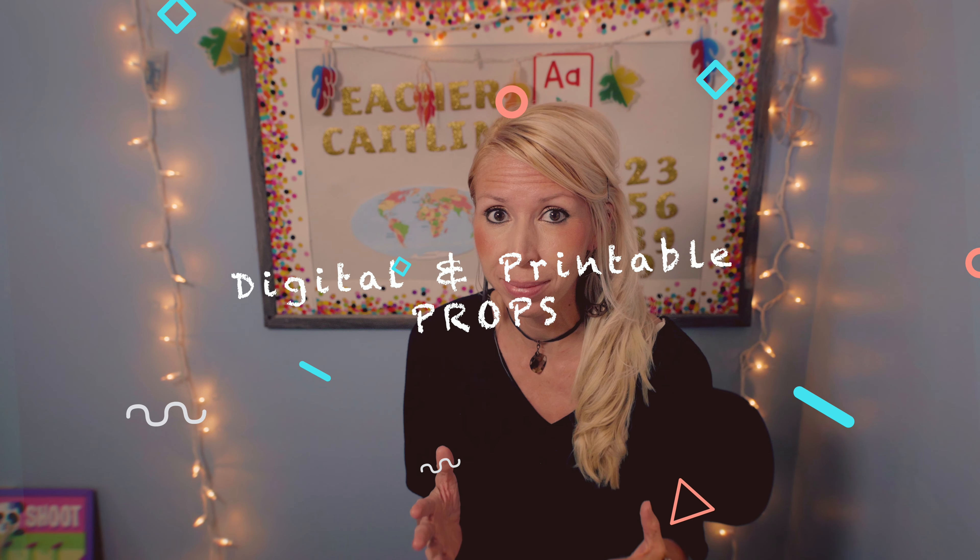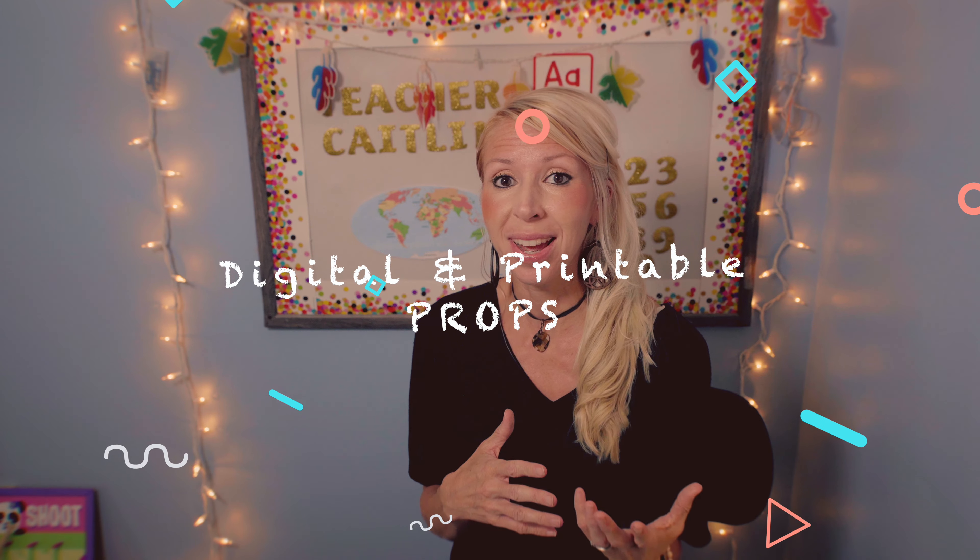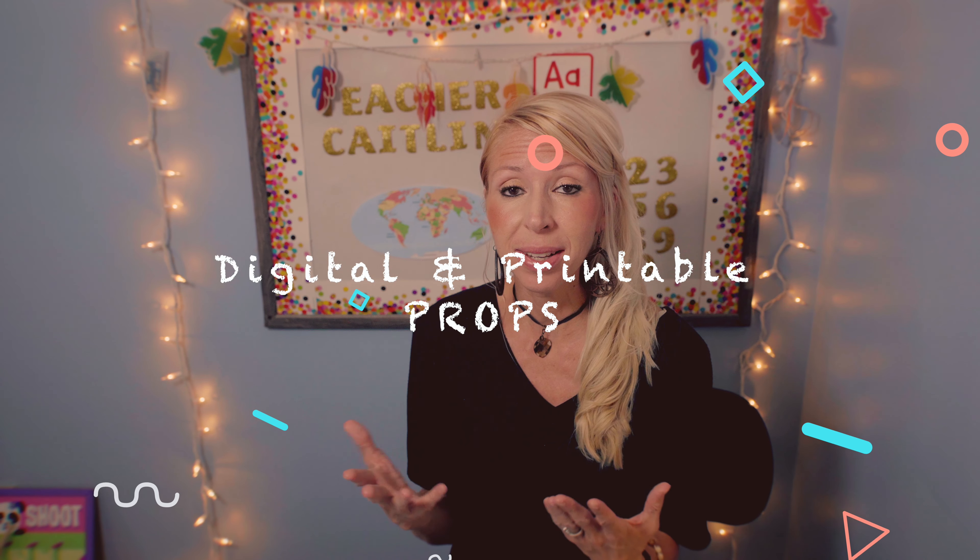The first thing I'd suggest when you're just getting started is to make use of digital props and printable props. These are the cheapest you can get and they don't take up a lot of space, so they're super easy and convenient. I work for both VIPKid and iTutor Group — I use Google Slides for VIPKid, showing them on my phone. With iTutor Group you're not allowed to use your phone in class.